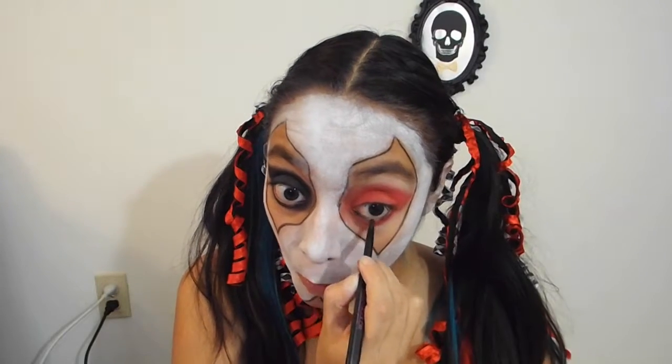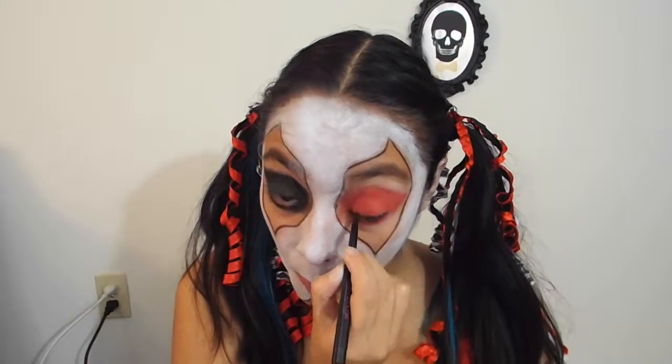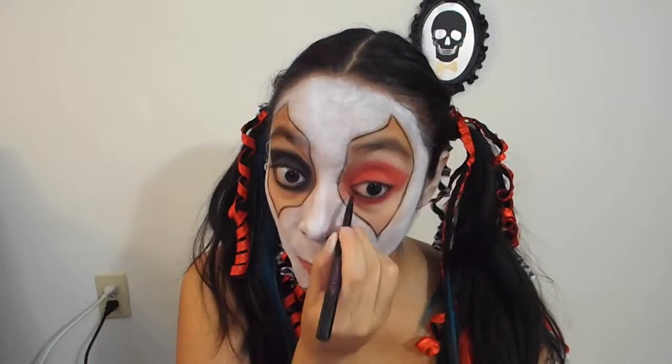Now I'm going to line my waterline using a black eyeliner, and then on my red side only, I'm going to do an angel wing with the lip color eyeliner.